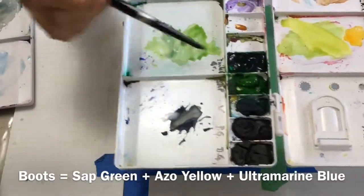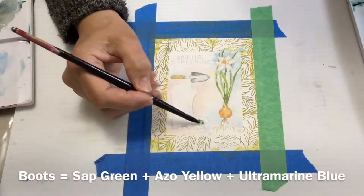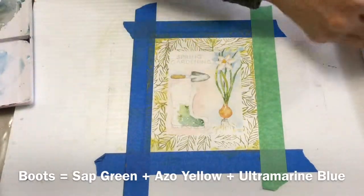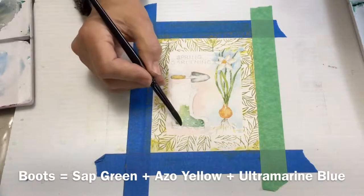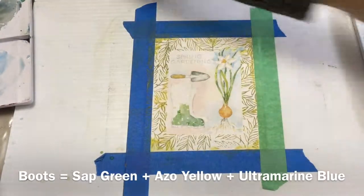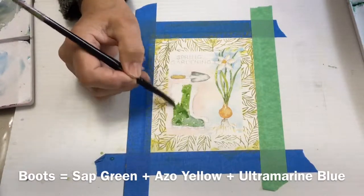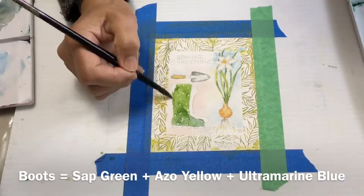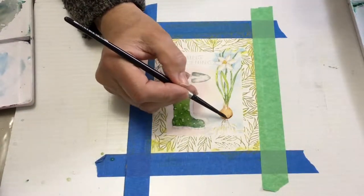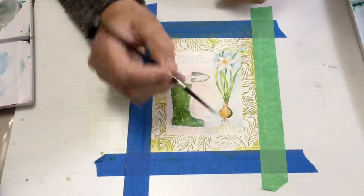Now I'm going to mix a green for the boots. I have Hooker's Green Dark and I'm going to mix some ultramarine blue with that to darken it up and paint the first layer. If you want your boots a little bit brighter, you can add some yellow — I added a little bit; I wanted the green to be a bit brighter. If you paint right over the top of your masking fluid it will be fine — you can erase that at the very end and you'll have little white polka dots on your boots. I'm going to let this first boot dry before I paint the second boot to give me a crisp line between the two.